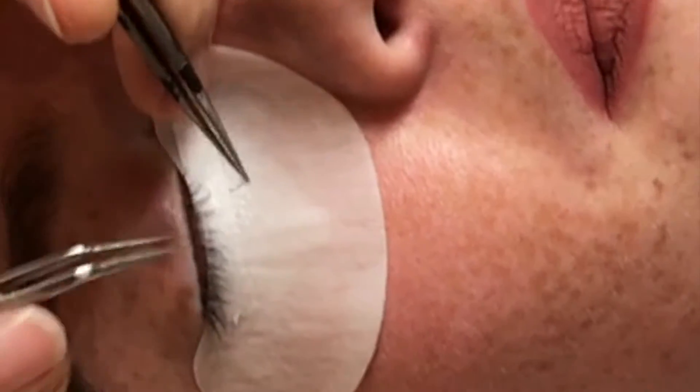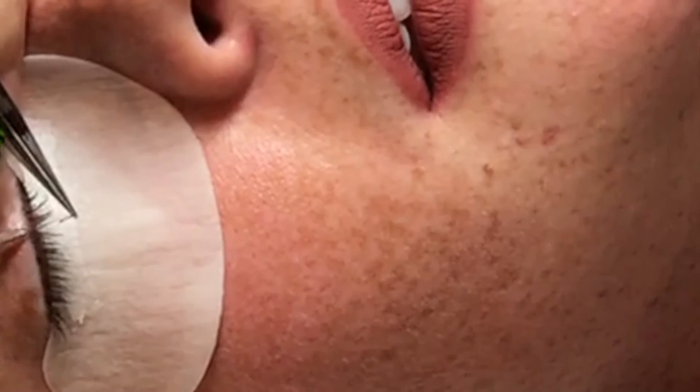She hasn't even put that many on and it's just like, where are your lashes? Where are the fakes?